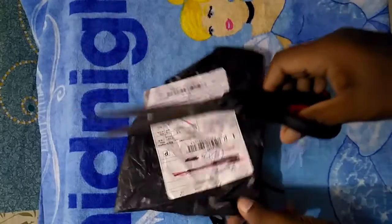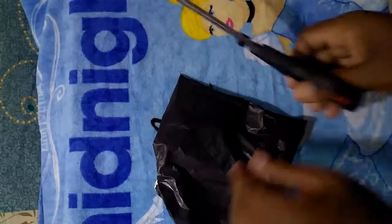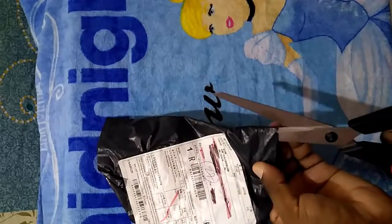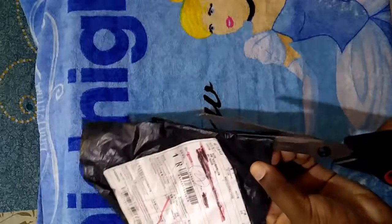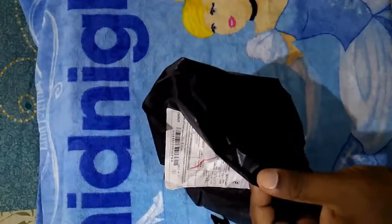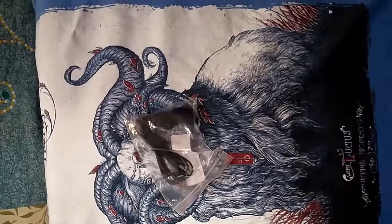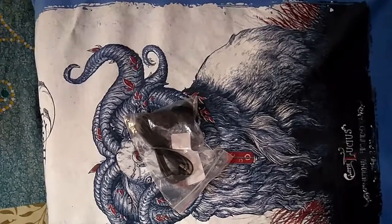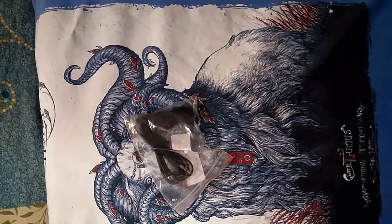Hey guys, today I'm going to unbox the mini mic. I bought this mic from a Chinese website, costing around 1.30 million. I'm also recording this video with it to test its function.